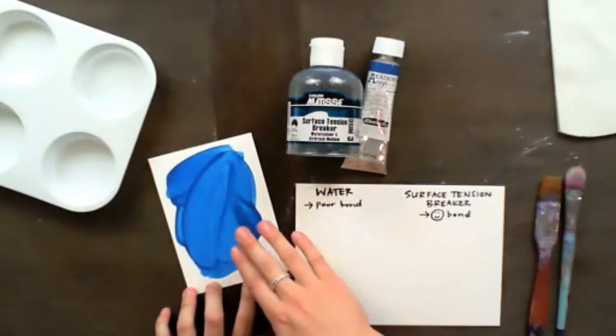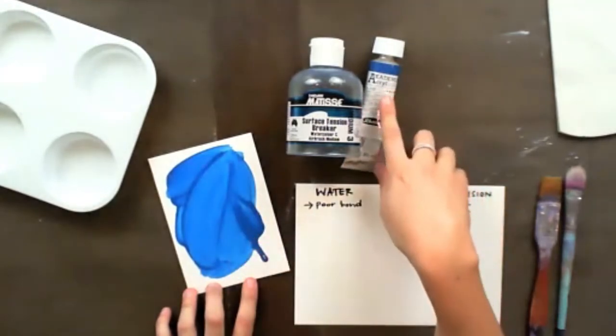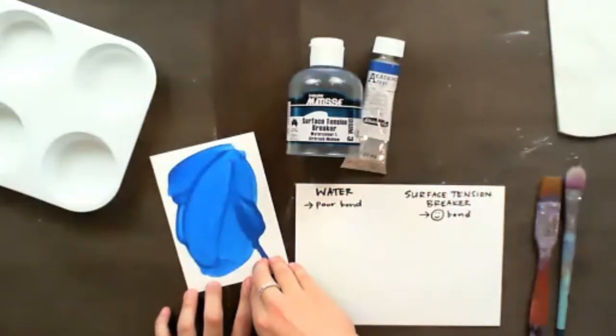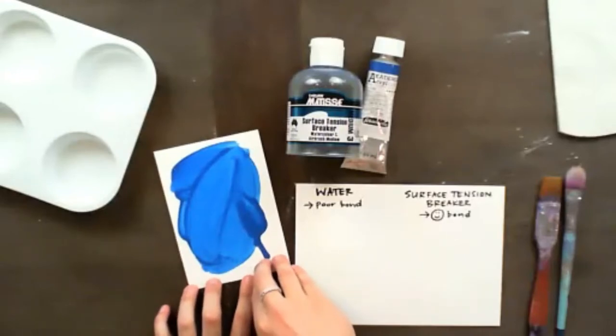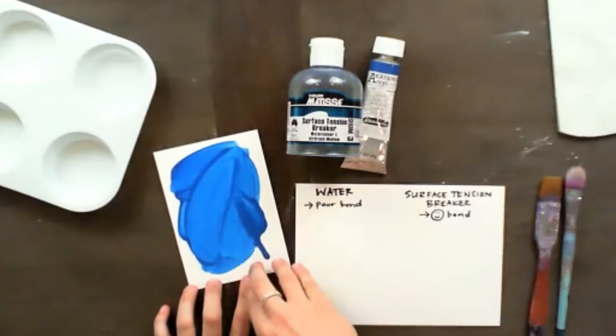When you're working with acrylics — such as this one by Academy Acryl Color — you want to make sure you have less than 30% of your mixture being water. That is the mistake a lot of artists make, so remember: less than 30% of your mixture should be water.